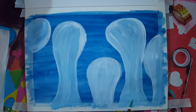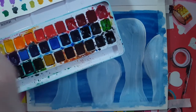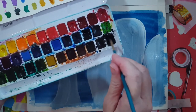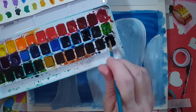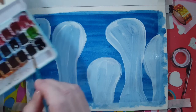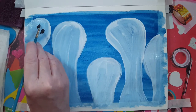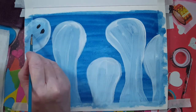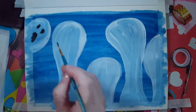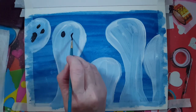Now my paint is still wet, but that's okay. I'm taking my black watercolor with my small brush, dipping into water, and really loading up my brush - making sure it's not too wet. I'm going in to put some eyes. The eyes don't have to be the same size, and maybe a little mouth. You could use acrylic paint for this too if you don't have black watercolor.